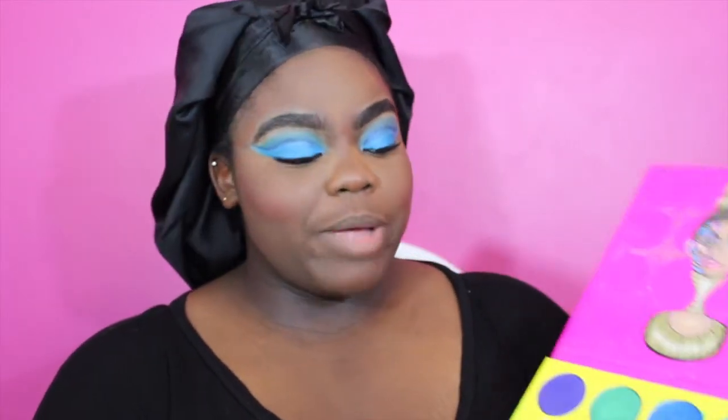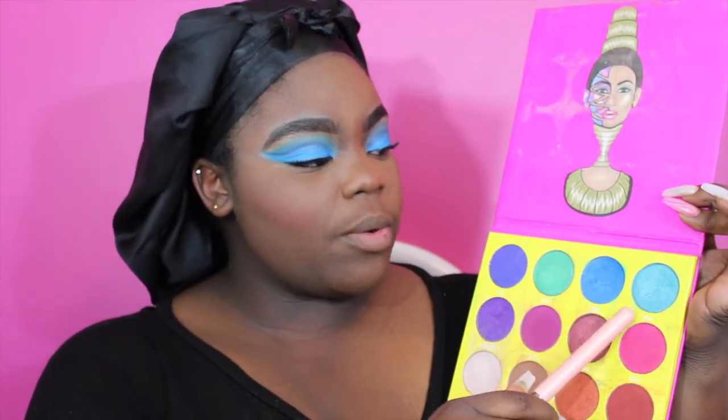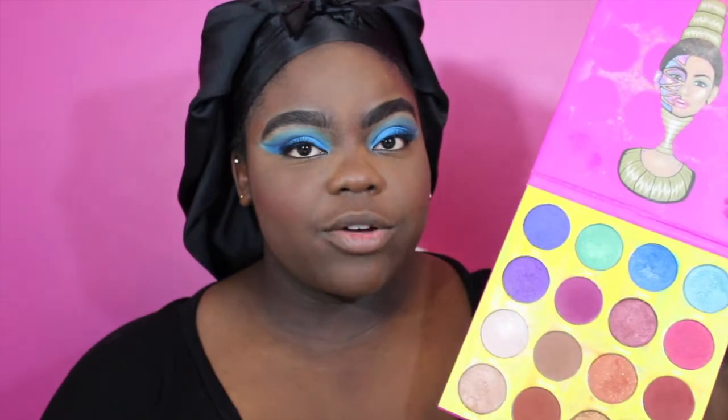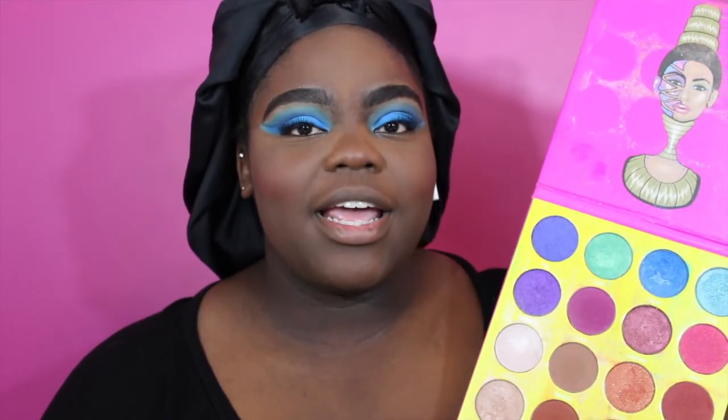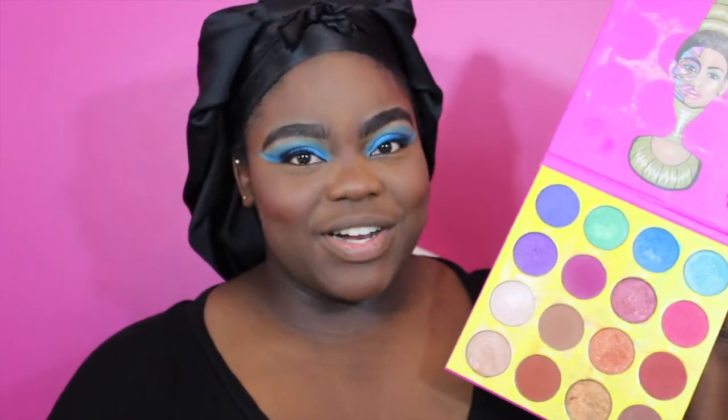Now I'm going to dust it off and go in with some highlight. I'm going back to Juvia's Place because it's very, very pigmented. This shade is Zola, and I'm going to use it as a highlighter. I know what you're thinking — it's not a highlighter, it's an eyeshadow. But yes, you can substitute a lot of things in the makeup industry for what they are not originally intended for.